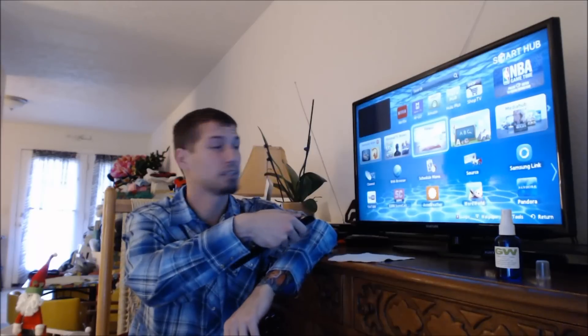So what you're going to want to do before you use it is turn off whatever you're going to use it on. So I'm going to use it on this TV for example — I'm going to go ahead and turn it off and give it a few sprays.